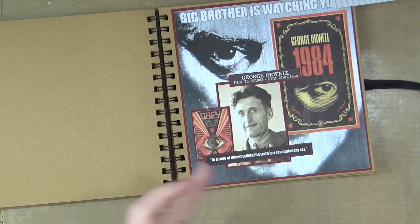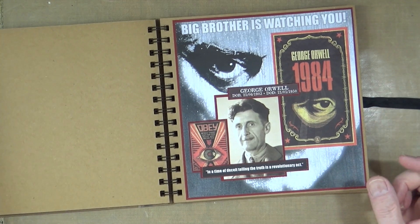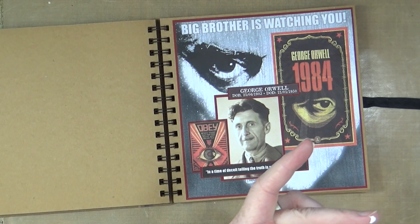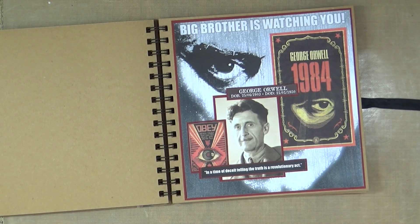Even though he may not have been the nicest of men, when he was talking about government control and controlling the masses, he certainly knew what he was talking about — and history has borne that out. So there you go — that is my first June heroes and heroines page for George Orwell. I hope you enjoyed watching me put that together and listening to me ramble on.